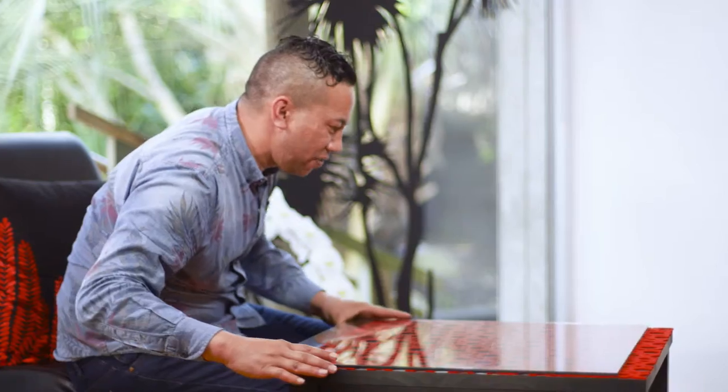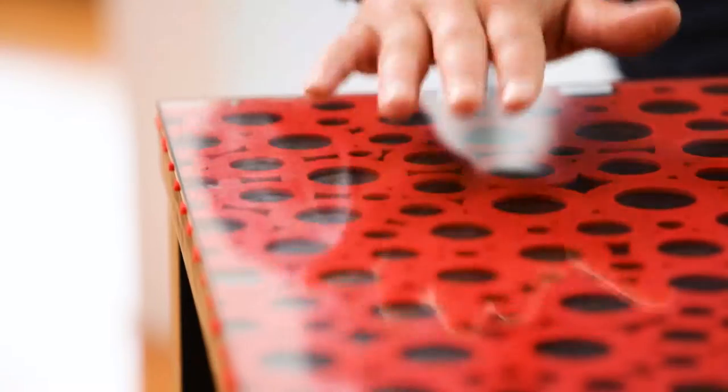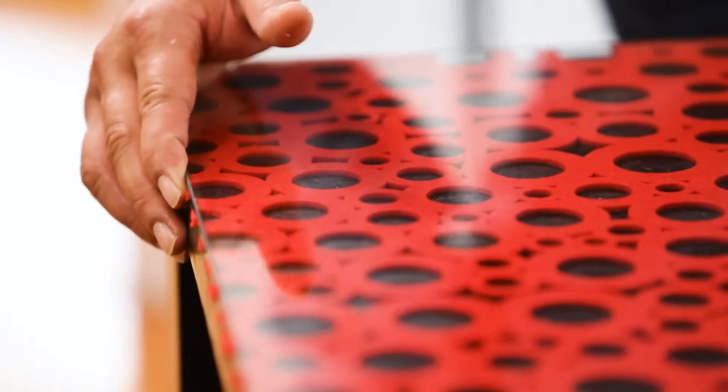Whānau, I had this toughened glass cut to size, so it fits perfectly over the coffee table. It's got rounded edges, so it's really safe for your tamariki — you don't want them hurting themselves.